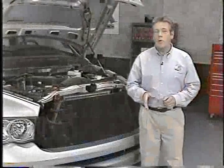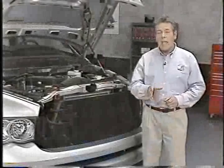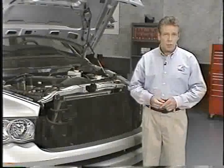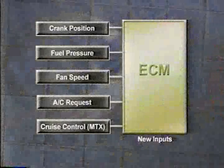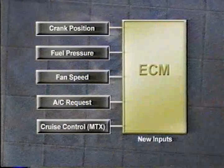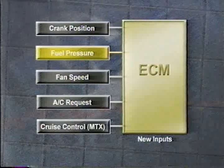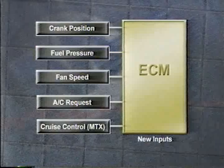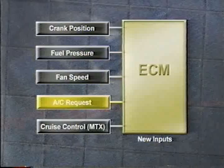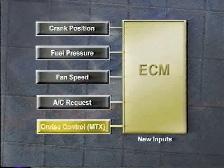We can briefly describe some inputs that have been added as a result of the engine's redesign. On the input side, the crank sensor in combination with the cam sensor now supplies the ECM with the engine speed signal. The fuel pressure sensor on the common rail is another new input, as is a fan speed sensor. The AC request has also been added, and on manual transmission applications, the cruise control switches.